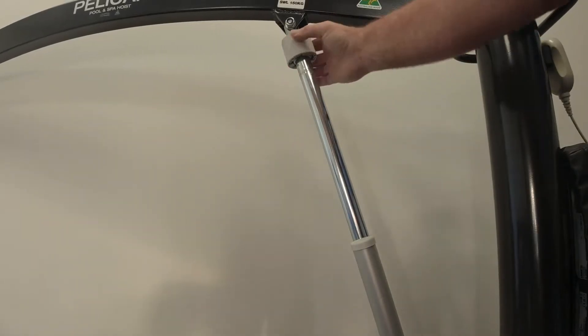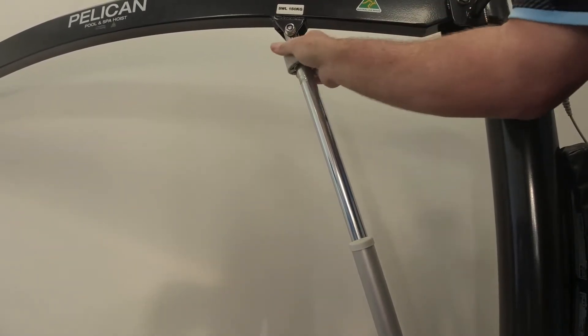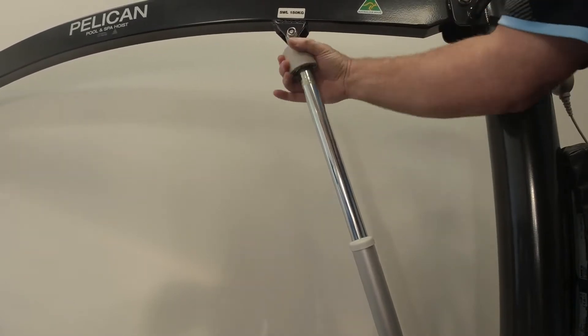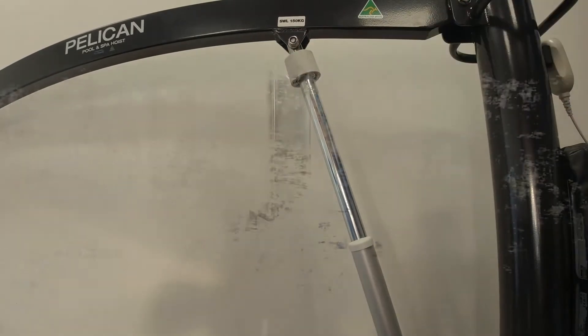If there is a failure, there is a secondary manual emergency lower which allows you to wind the plastic collar at the top of the actuator. This only activates on the downward motion.